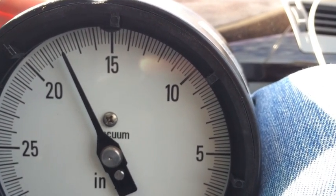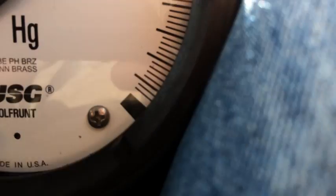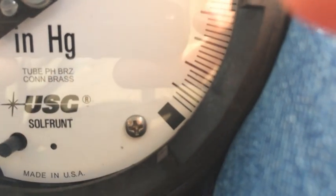Everything's all warmed up. We're going to get ready to go do a drive here. I would say it was largely the same — starts at zero, goes up to one inch of mercury. So that's the thing that I was kind of afraid of.